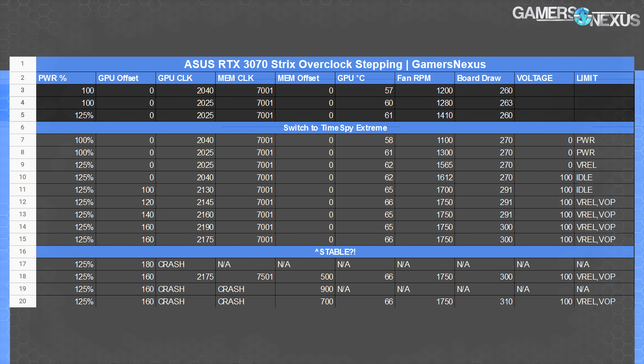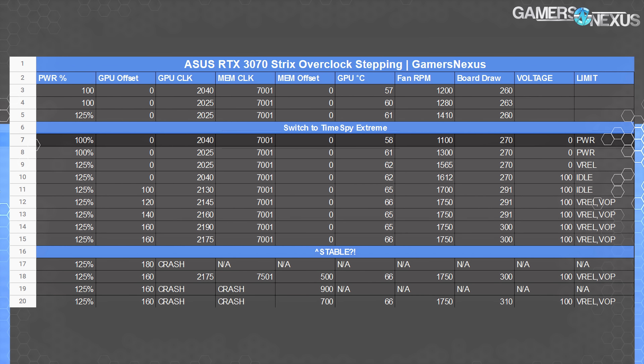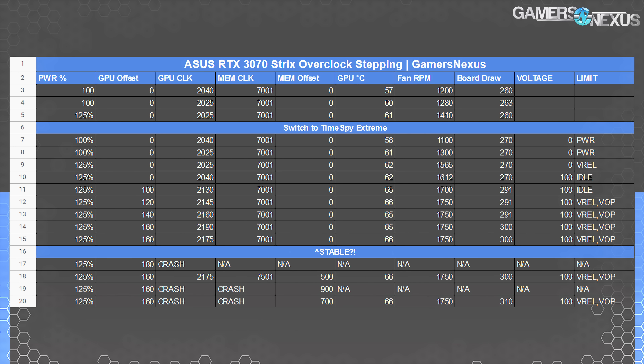The first three rows are from Timespy Non-Extreme, which didn't produce enough load to actually benefit from overclocking because the GPU was around 90 to 92 percent load — honestly just a mistake running Non-Extreme, but we left the data in. We switched to Extreme after that. You can see in row six that we held 2040 MHz full stock while the card was still warming up at only 58 degrees. After a few more seconds, it hit 61 degrees and dropped 15 MHz, showing the value of every couple degrees with Nvidia's architecture. That's with fan ramp too, so fan speed is going up, temperature rising, and clocks dropping as naturally expected.